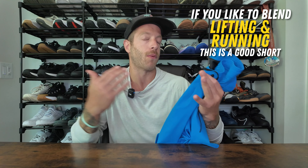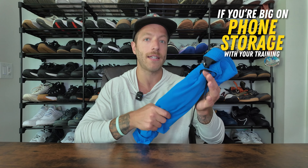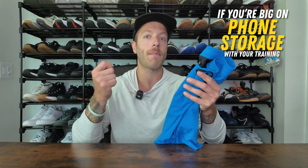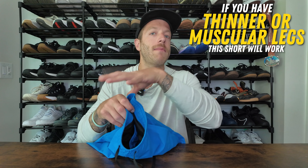Who should buy the Warren shorts? Number one, if you're a hybrid athlete who likes to blend running with lifting, this can be a great short to look into. It's a good all-in-one training short that works really well for lifting and has enough mobility and integrity to keep it durable. The second context where this short makes a lot of sense is if you are big on phone storage — this is one of my favorite shorts to date for phone storage, and it always stays dry in that pocket. The third context is if you're somebody with thinner to moderately muscular legs — I feel the short is going to work well for your needs.